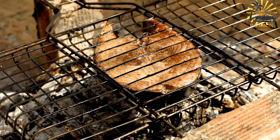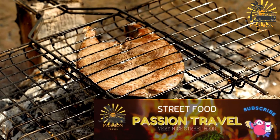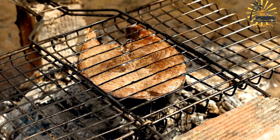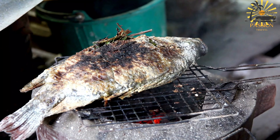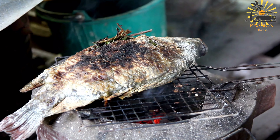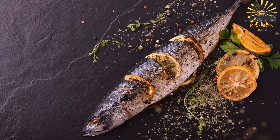Preheat your grill to medium-high heat. If using a charcoal grill, make sure the coals are hot and evenly distributed. Lightly oil the grill grate to prevent the fish from sticking. Place the marinated fish directly onto the grill grates. Grill the fish for about 5 to 7 minutes on each side, or until it is cooked through and has a nice charred exterior. The fish is done when it flakes easily with a fork and has reached an internal temperature of 145°F (63°C).